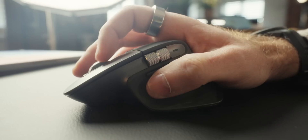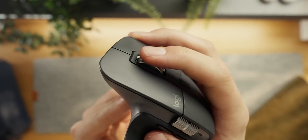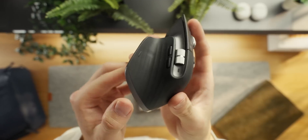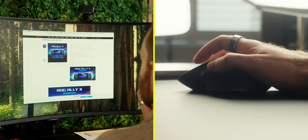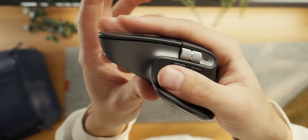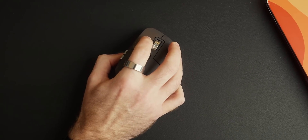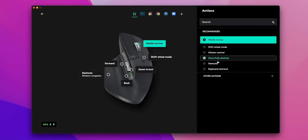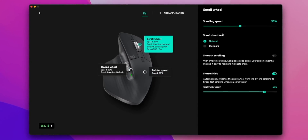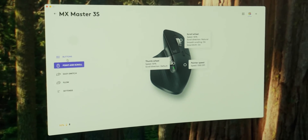The Logitech MX Master is amazingly comfortable — it fits naturally in the shape of your hand and has easy access to a number of buttons and scroll wheels. You've got the usual left and right clicks, a scroll wheel with a button that lets it spin freely, a thumb button you can assign to various functions like forwards and backwards in a browser, a spot where your thumb naturally rests, and a second scroll wheel. The 3S also has a quieter click, which is a bit silly when pairing it with a mechanical keyboard.